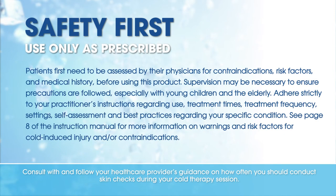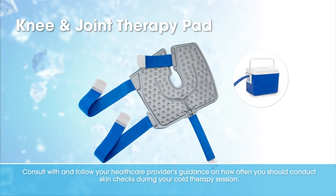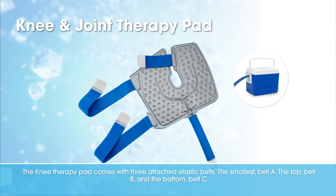Consult with and follow your healthcare provider's guidance on how often you should conduct skin checks during your cold therapy session. The knee therapy pad comes with three attached elastic belts.